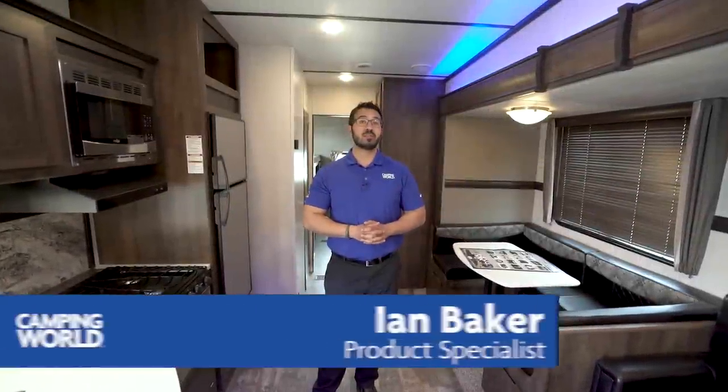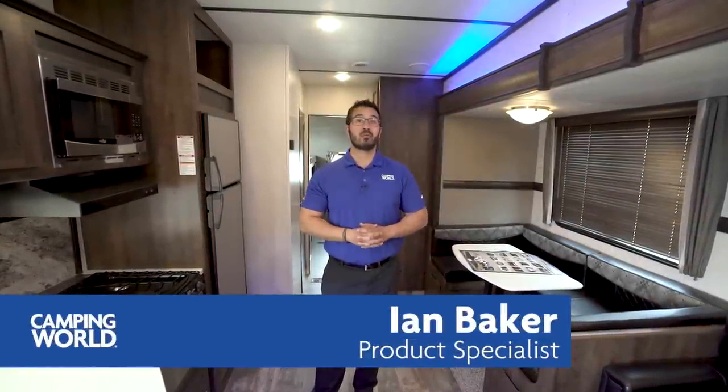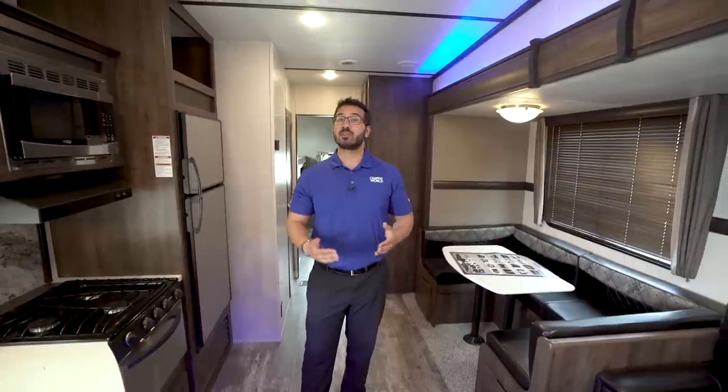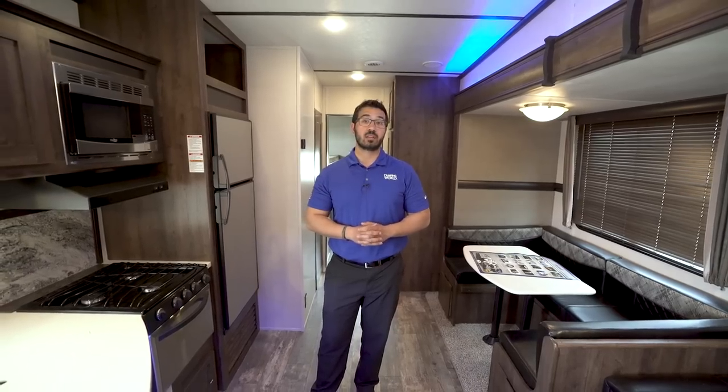Hi folks, I'm Ian Baker, the product specialist with Camping World, and today we're going to go over the 2018 Volante 310BH. If you're looking for a somewhat shorter fifth wheel that has quad bunks, then this is certainly one you want to pay attention to.